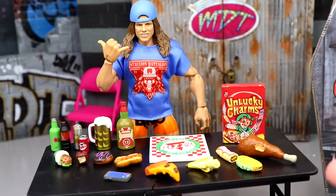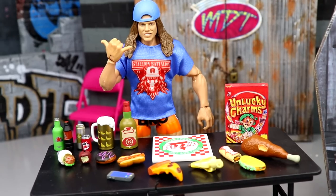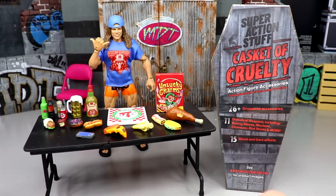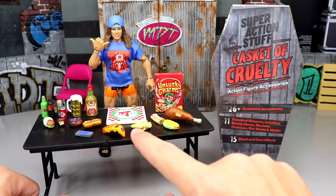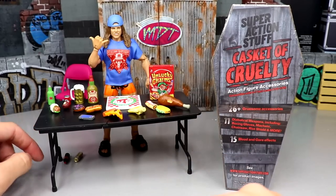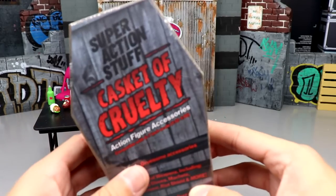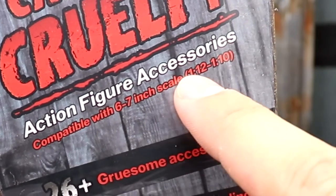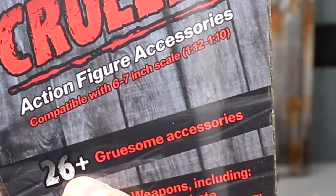My son is obsessed with the little pieces — I'm obsessed with them too, but every time he comes in the office he wants to play with them with his figures and toys. Anyway, we have a little table set up here. I want to move Matt Riddle back a little bit because today we're going through those accessories — you can see the bottles fell off — but today we have the Casket of Cruelty.